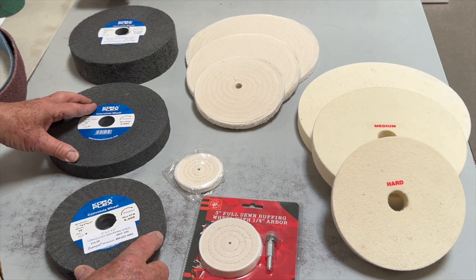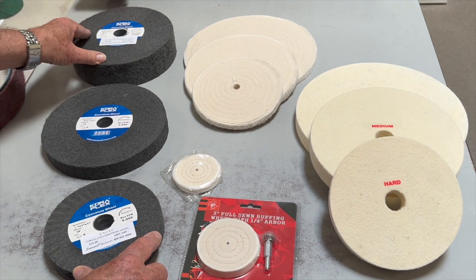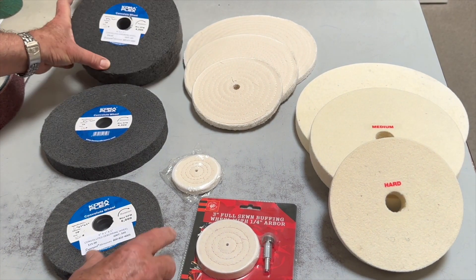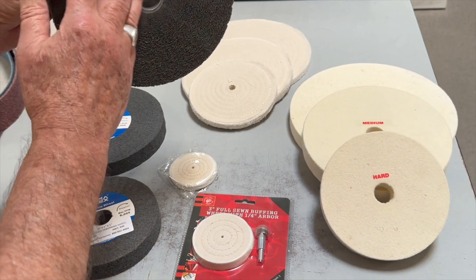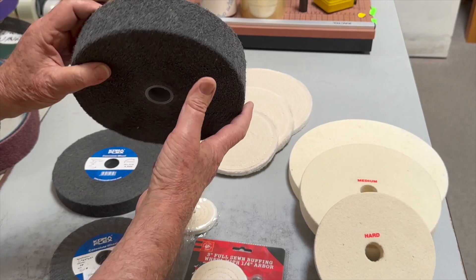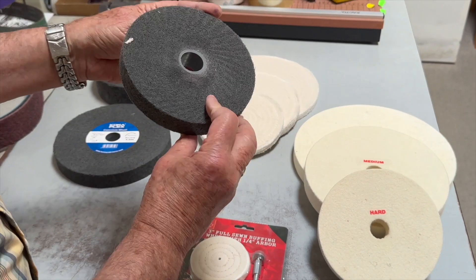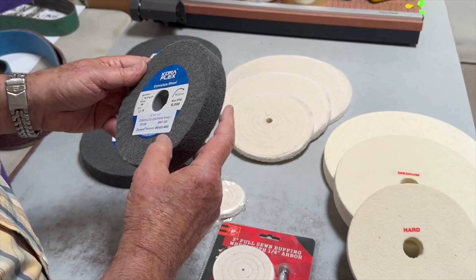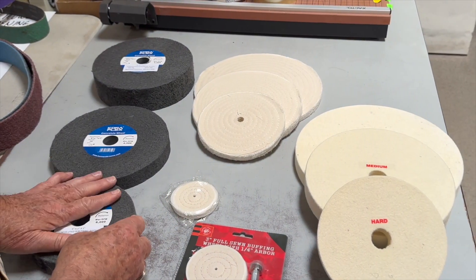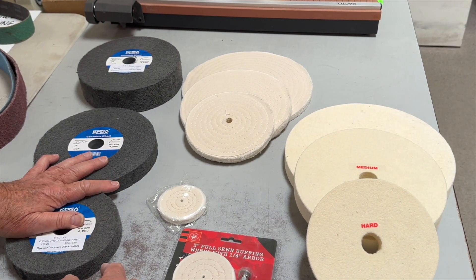In your sharpening business you are probably polishing metal. We have convoluted or deburring wheels in various sizes, thicknesses, and grits. This is an 8 by 2, this is an 8 by 1, and this is a 6 by 1. We have these in various grits from 100 up to 400. These are private label and we sell them significantly under the rest of the competition.